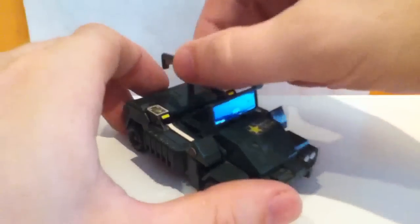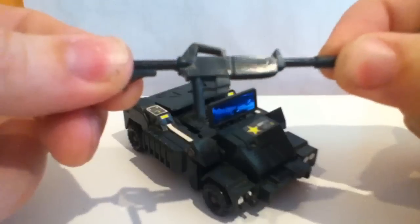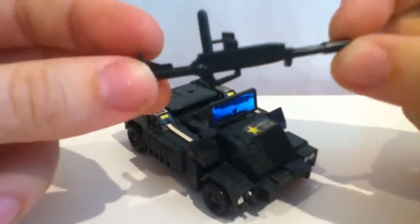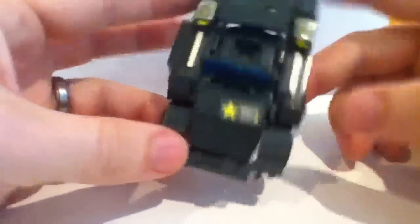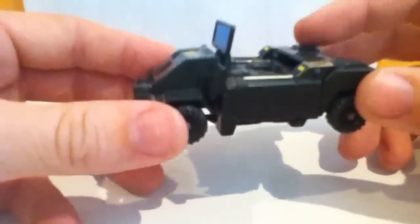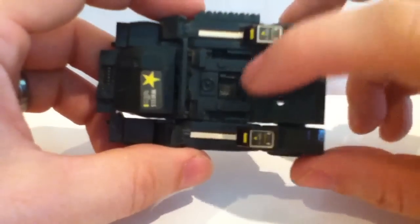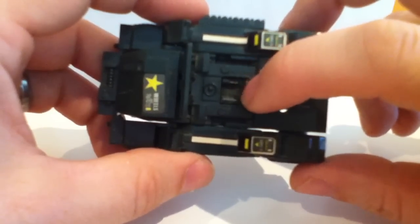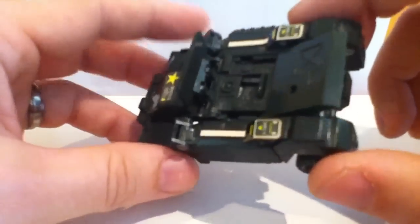Taking a look at him, here's his blaster, which is pretty reminiscent of an M16, but it's meant to be a giant energy blaster. Looking at the Jeep mode itself, it's really well detailed, especially for a figure of this size. Cool seat — there are actually little controls in the arms of the seat, and the seat itself has little lines in it. Very well detailed.